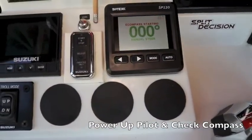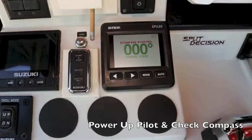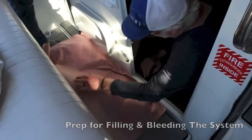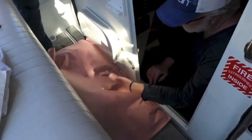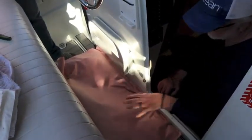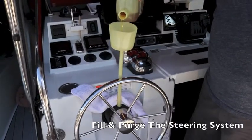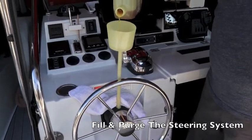Power up the autopilot and check to make sure the compass is operating properly. Jim likes to keep his boat clean, so we first lay down a protective layer of paper to catch any drips. Add steering fluid to the helm, moving the wheel back and forth to draw in fluid.